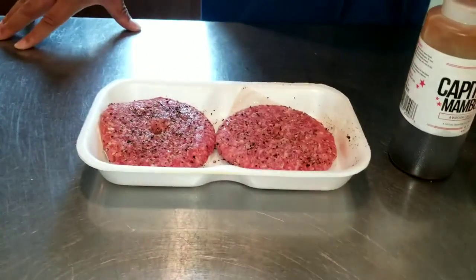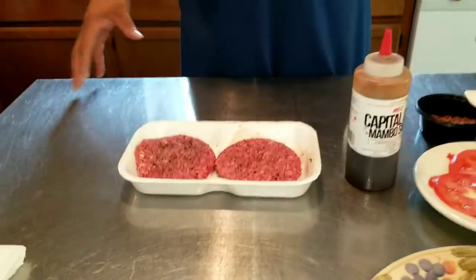Burgers — you got 90/10, 80/20, 70/30. Let me tell you about those. Say you're making meat sauce, you probably want to go 90/10 or 70/30 somewhere around there. The leaner meat — the meat sauce is going to be greasy.